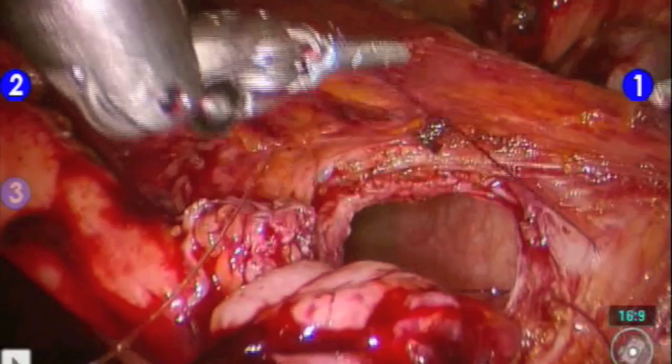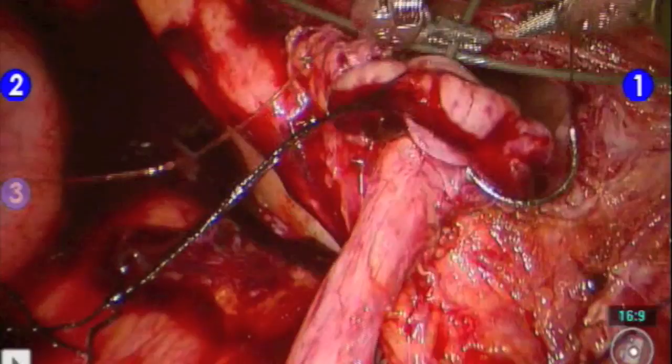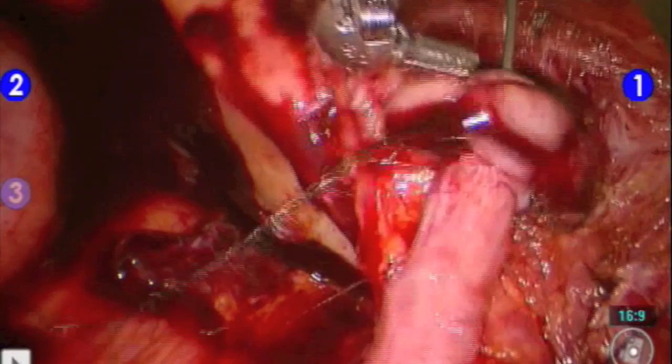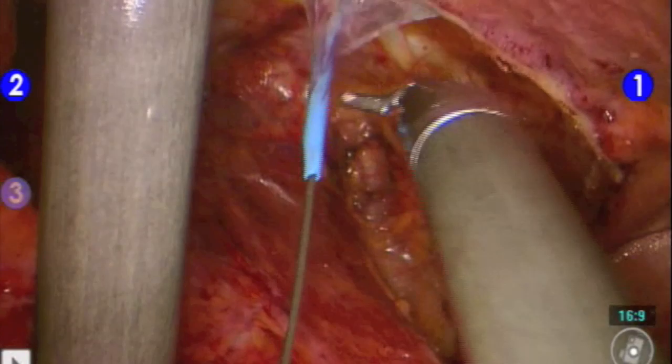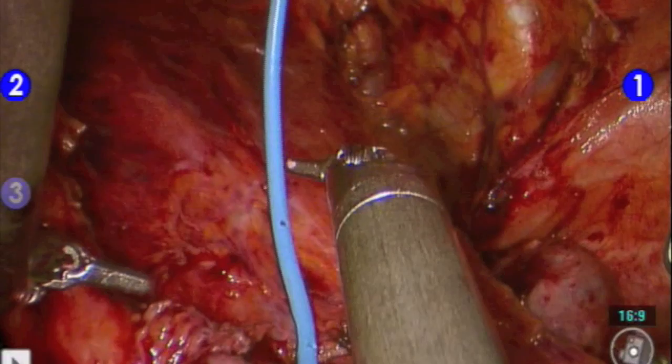This is done by passing a 14 French angiocath needle into the anterior abdominal wall, through which a glide wire is passed. The glide wire is then grasped by the robotic surgeon and passed into the ureter up to the level of the kidney. The ureteral stent is then passed through the anterior abdominal wall through the same stab incision, passed over the wire up to the kidney. When it is finally up at the kidney, the wire is removed and the distal curl is then placed into the bladder.